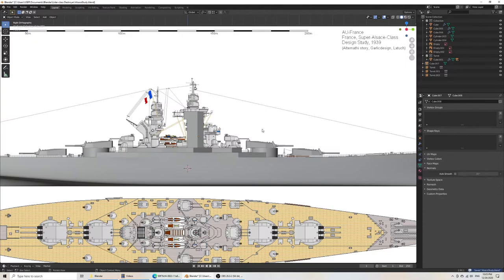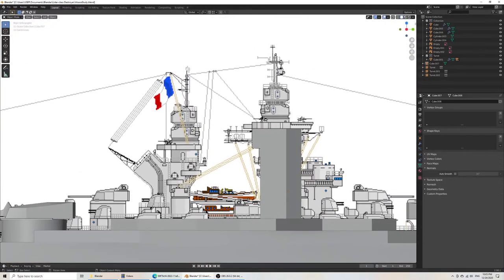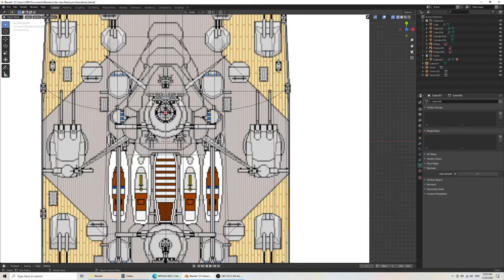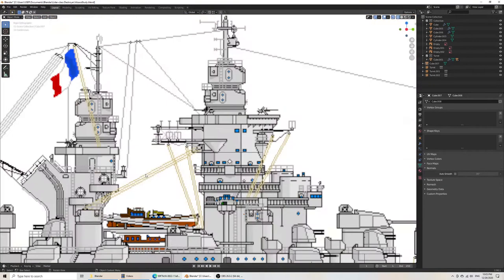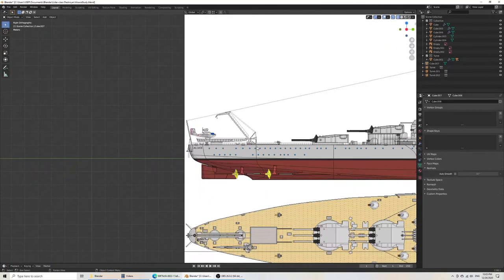Once again, this is where photo reference would help — I'm not using it right now because I'm not super interested in being very accurate. I don't know if this superstructure is actually a second level, but this gives a rough idea. And because these elements here are rangefinders — I happen to know what they are — I do know that they would be copied over.